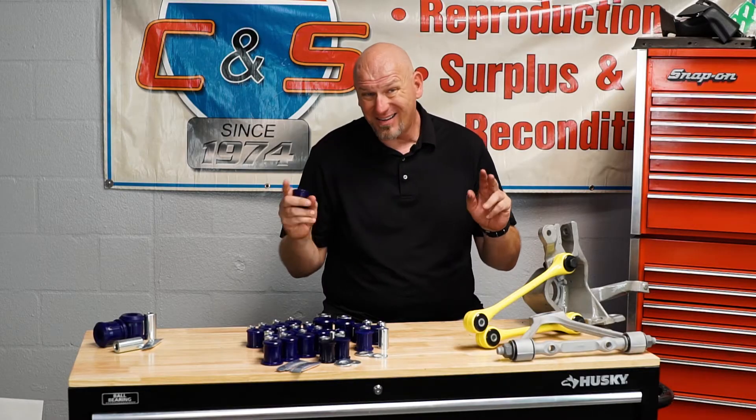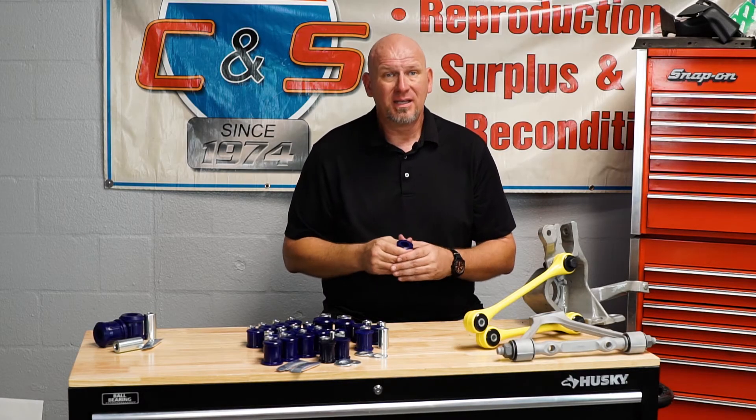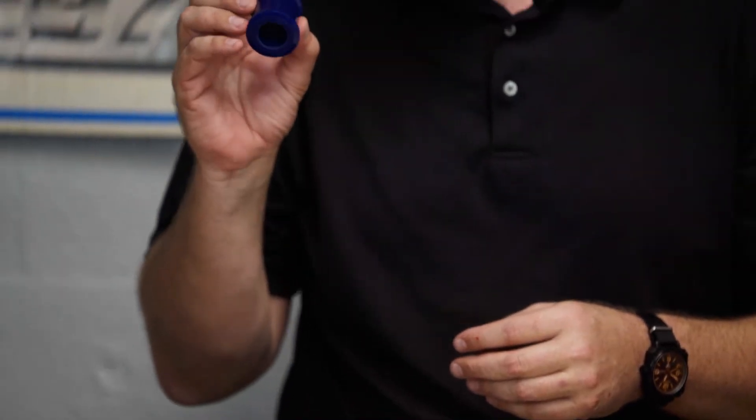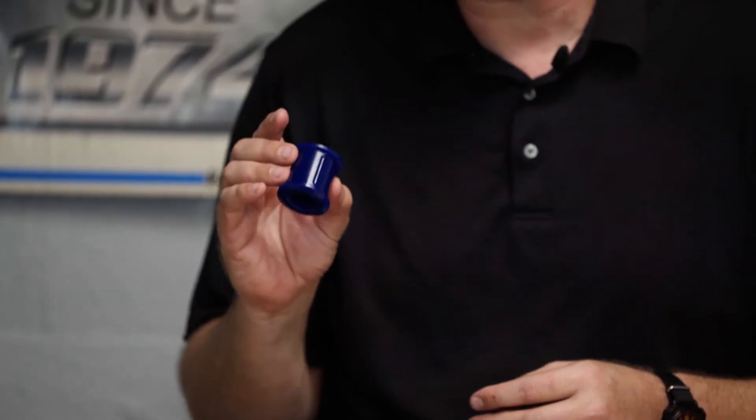These bushings are very different than what you're used to seeing as polyurethane bushings. They are made out of something called a synthetic elastomer. While polyurethane is itself technically a synthetic elastomer, any dude with a mold and three chemicals he can mix together in a pan can make bushings. These are all structurally designed and engineered by Super Pro to perform perfectly for the duration of the life of your car.